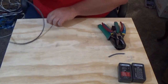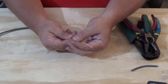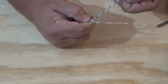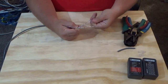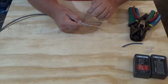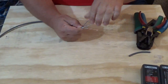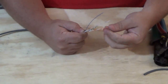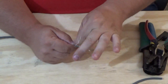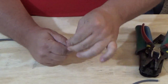Now I'm going to expose my pairs. I have my blue-white pair, my orange pair, my green pair, and my brown pair. This is the only time you're going to actually take your twists apart. So let's do that — I'm going to straighten them all out.